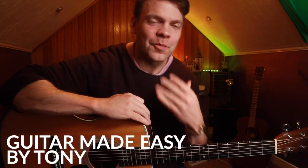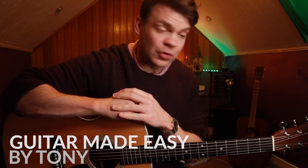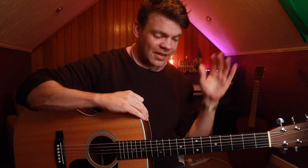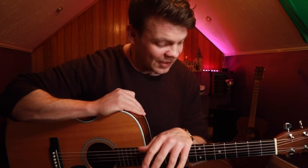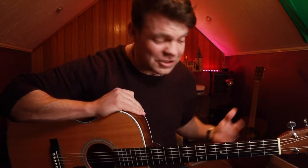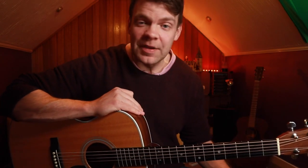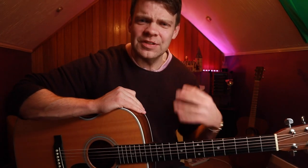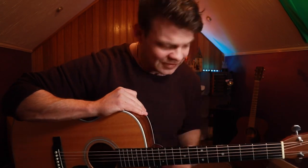Hi guys, Tony here with a new lesson, thank you very much for joining me. Today I'm going to show you the one thing that really elevated my playing to the next level. Before I started connecting chords and scales together, I would say my playing was very average. But when you start learning how to connect chords and scales together, you can start to sound a lot more interesting.